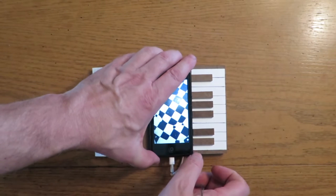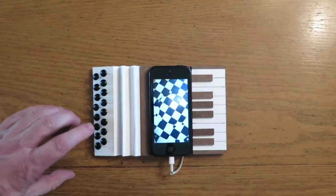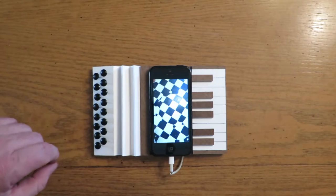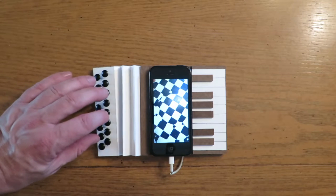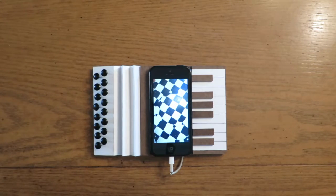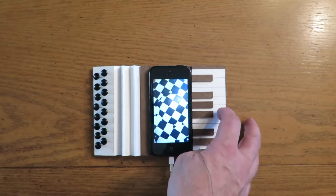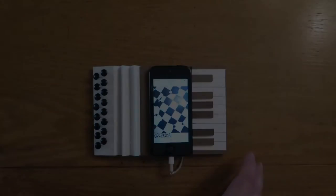Anyway, you just hook it up here, get the app going, and then you can just play it. You don't even have to pull it. Even though it's designed to play like an accordion. Let's see if I can get this thing to play — it's a standard octave and a note here keyboard.